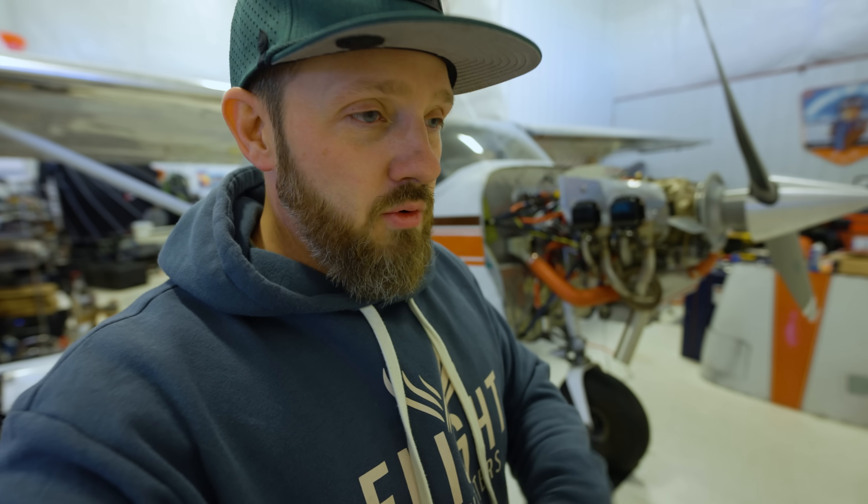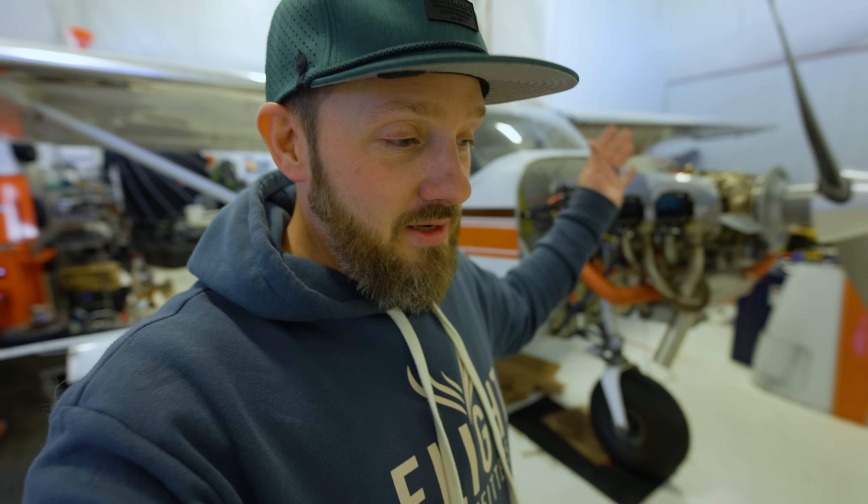I've been working with Astute's Aviation — he's also here in Alaska — and we've been diligently working on getting this thing done. I could go through hours and hours of content and show you guys all the little steps in between, but here we are. It's been very busy and we're ready to get going, so cross your fingers. Hopefully everything goes good today.